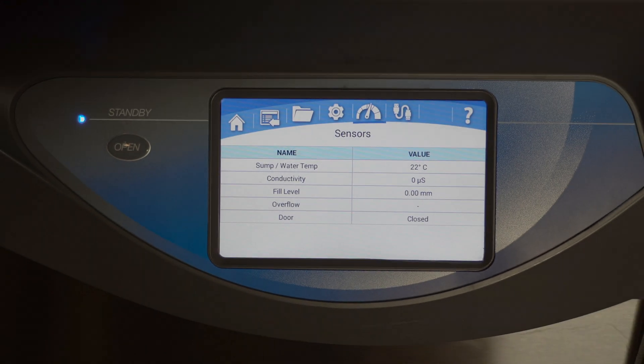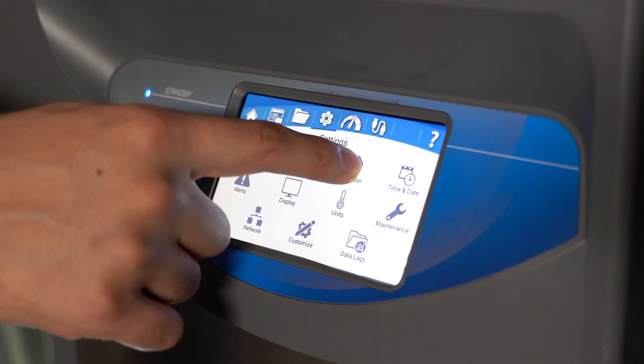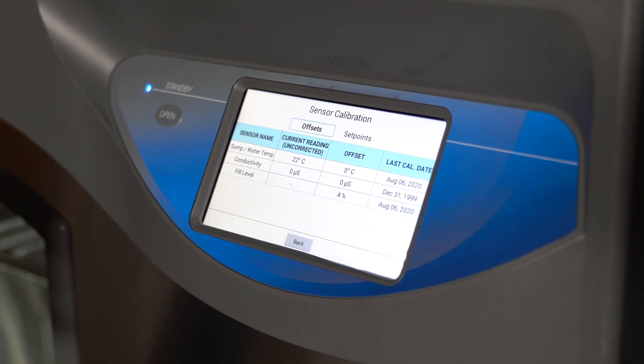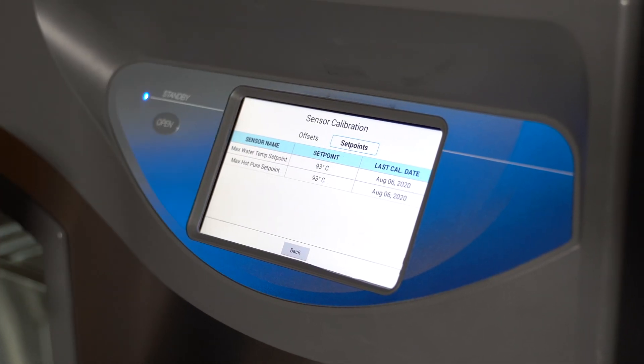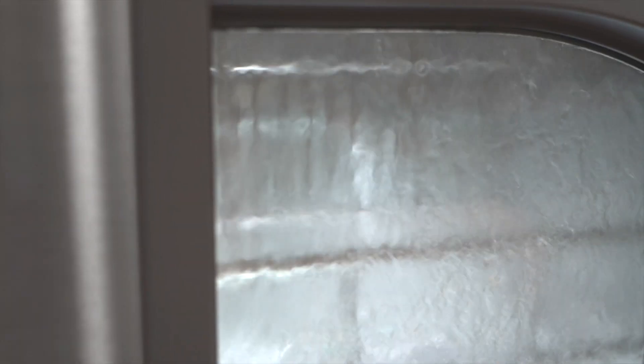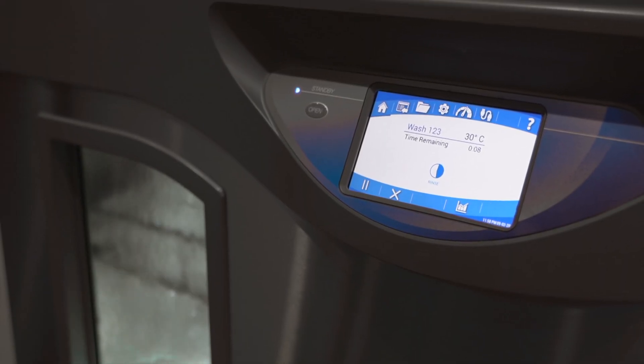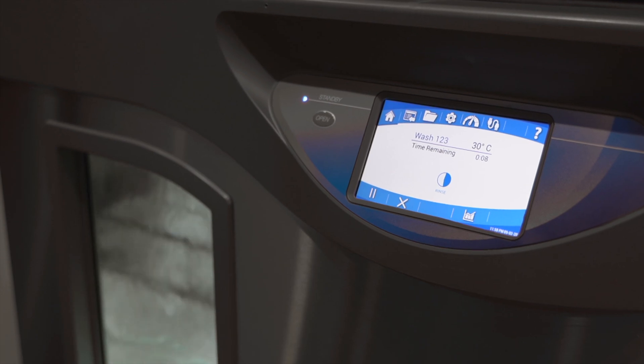The CleanWorks operating system is more than just a brilliant 5-inch touchscreen display. It provides intuitive controls to create and save up to 200 programs. Program up to 8 rinses of tap water or purified water, with adjustable wash and rinse temperatures up to 93 degrees Celsius, and a steam generator to ensure consistent residue-free results.